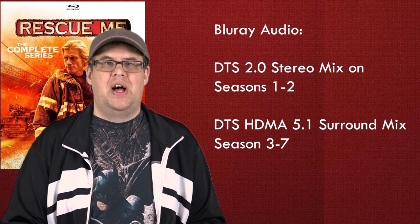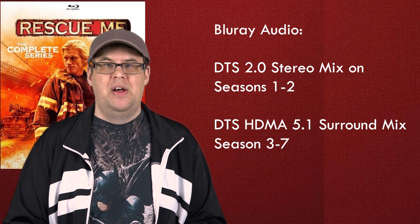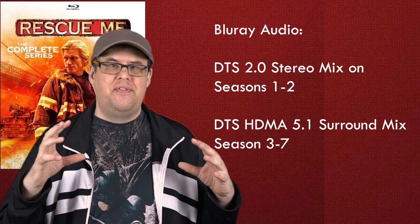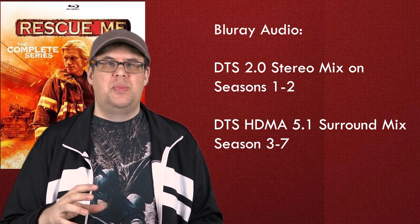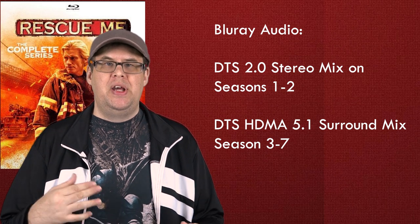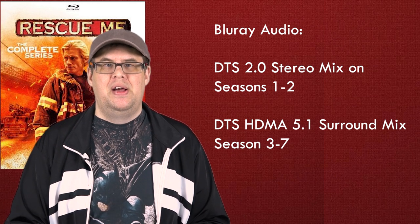Let's review the 2.0 stereo mix first. The first two seasons' stereo track is obviously more limited and confined than the 5.1 surround track, but that's not necessarily a bad thing. The dialogue is very clear and easy to understand, fixed in the two speakers. The music and sound effects are spread out evenly between the two speakers as well, and the clarity and detail are great — but being in stereo, you can definitely tell the limitations.